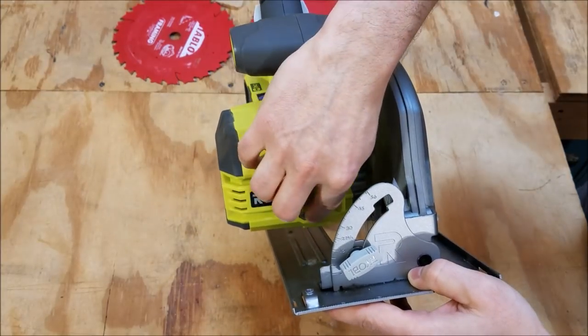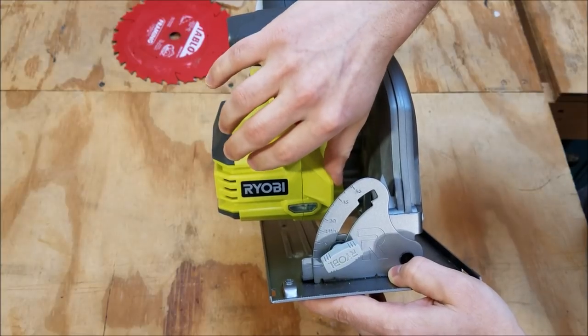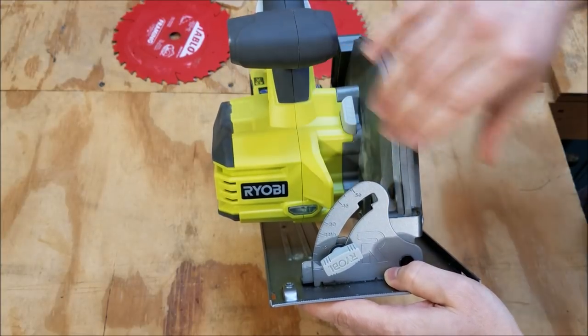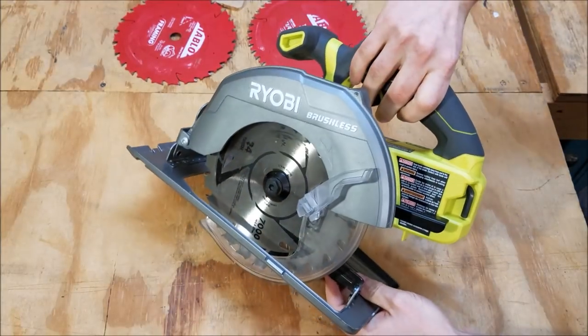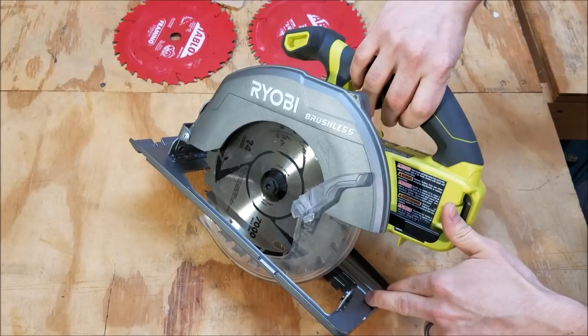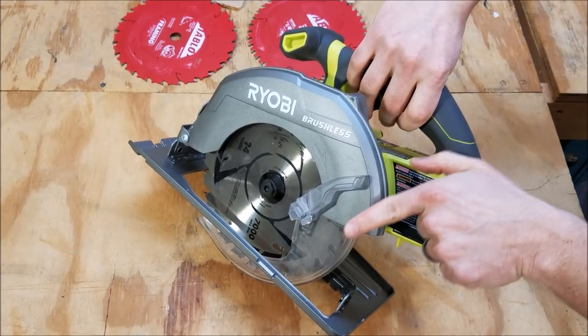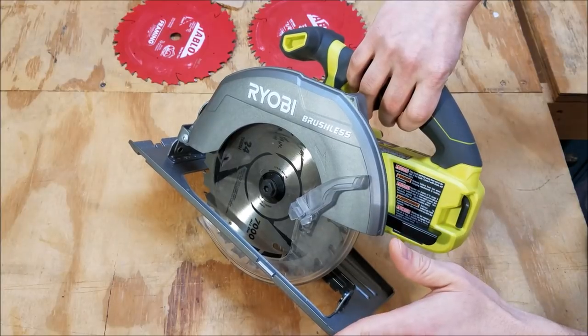The saw does have an LED light on the front to help illuminate your cut line, as well as a sight-line blower up front that helps clear sawdust from your path. However, on the back it's going to shoot sawdust straight down onto the shoe where it really accumulates quite a bit. I really wish they had a blower that would kick it out to the side, just a little bit out of the way of what you're cutting.